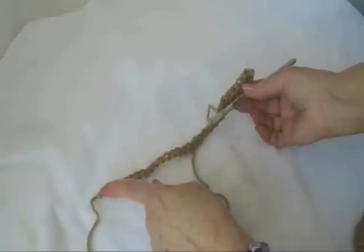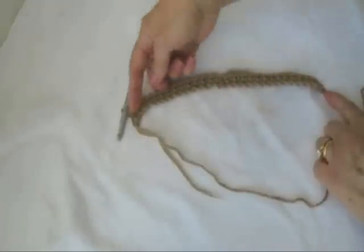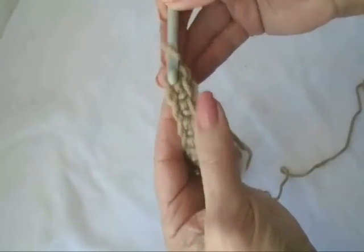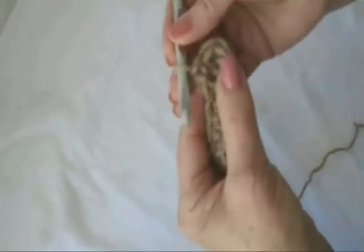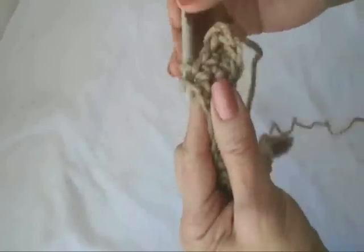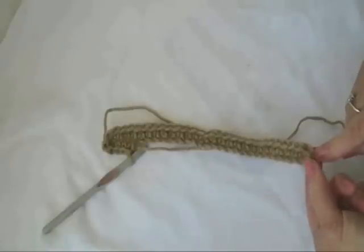I'm going to go ahead and single crochet all the way down here, and then single crochet all the way back here. I've single crocheted all the way down the chain, and then I'm just going to single crochet all down the other side of the chain — single crochet in each stitch of the chain. And when I get to the end of the row, I'm going to slip stitch to join.